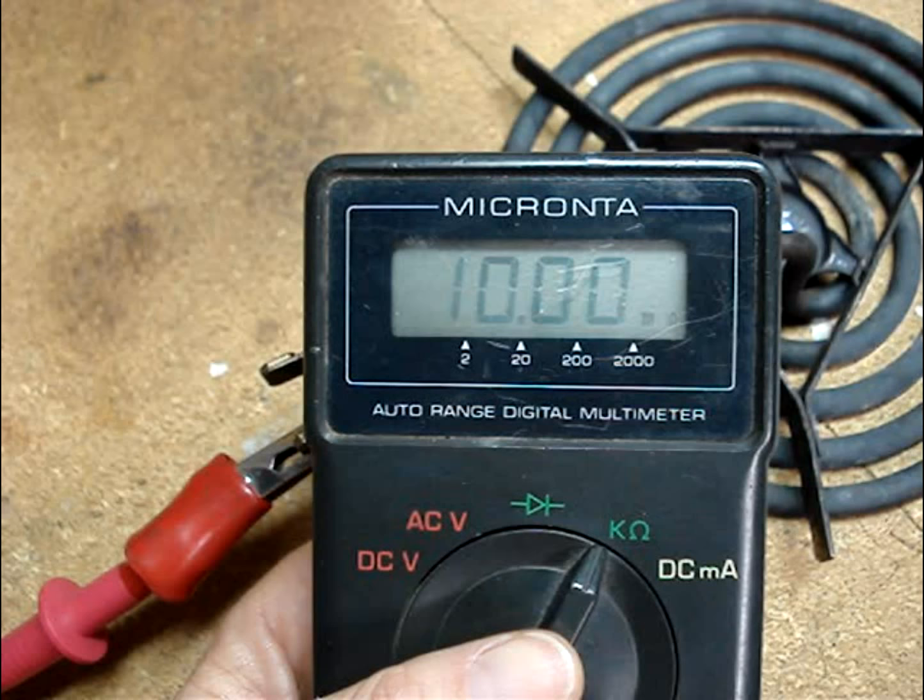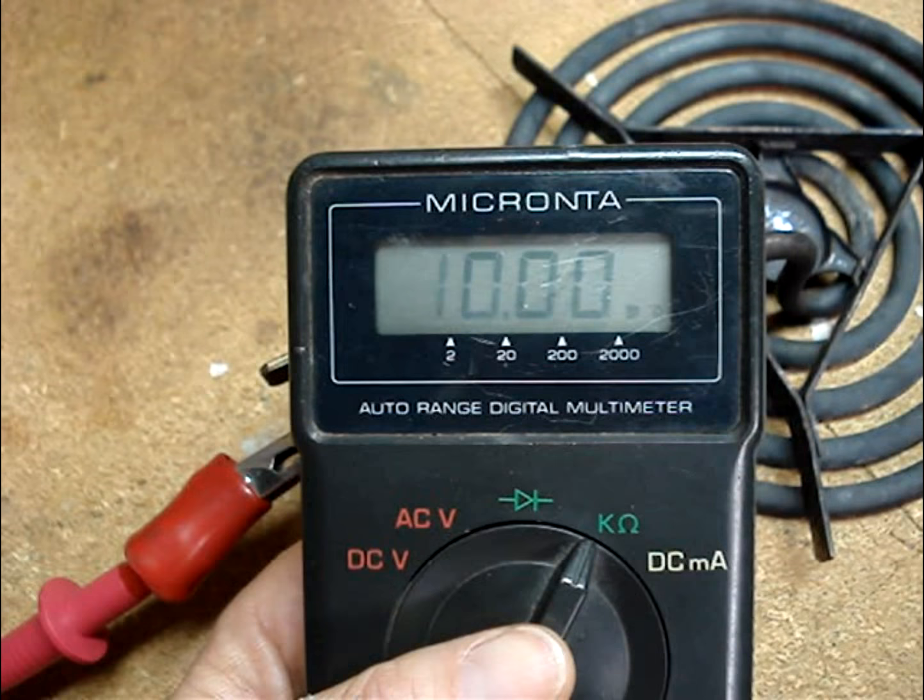If you read a high resistance reading or any resistance, replace the element. There's another way to test the surface element, though it's not as reliable as using a multimeter.